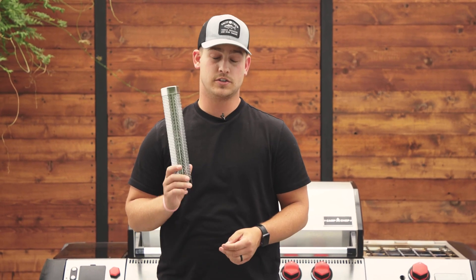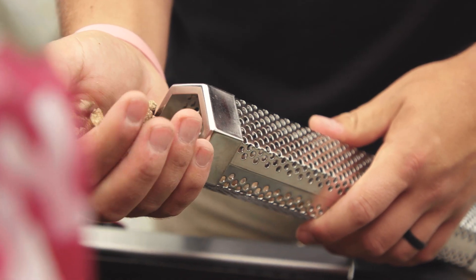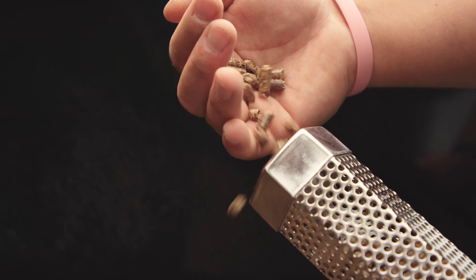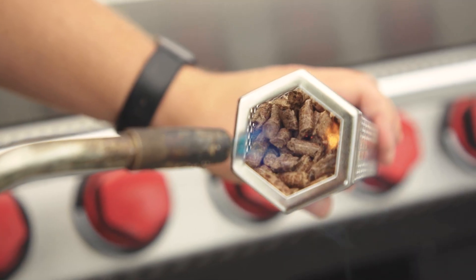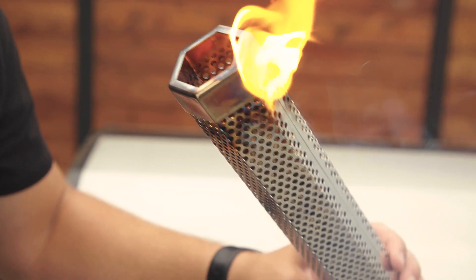From there you're going to want to take your smoke tube, fill it full of pellets, and ignite it. You're going to want to fill it all the way to the top, leaving yourself about one to two inches of empty space. From there you'll light it. You'll want to get it going pretty good to where you have a decent flame, almost like a torch coming out the top.